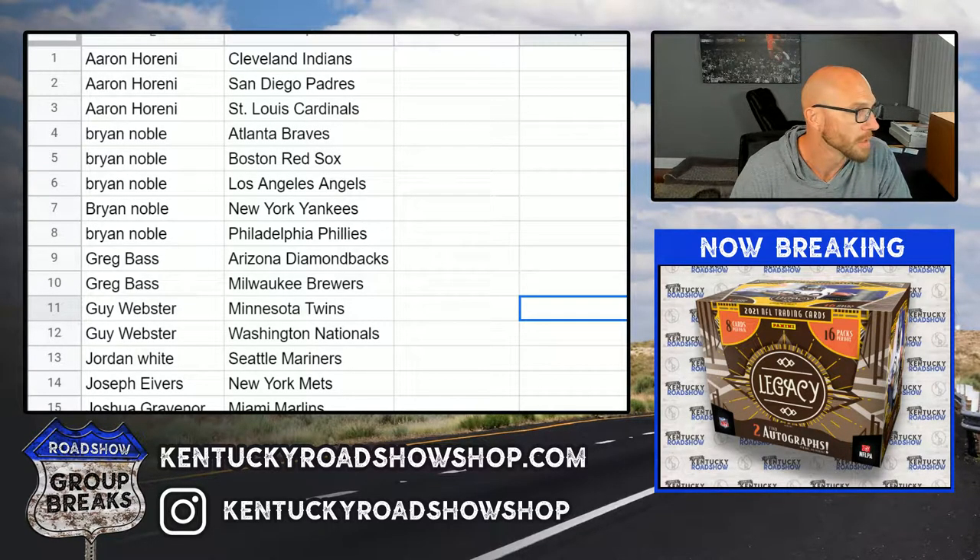Here we go — 2021 Topps Sterling Baseball, four box case break number one. These are your teams. Thank you everybody for joining, we appreciate it. Good luck to all.